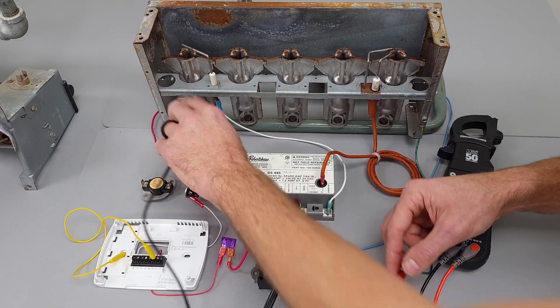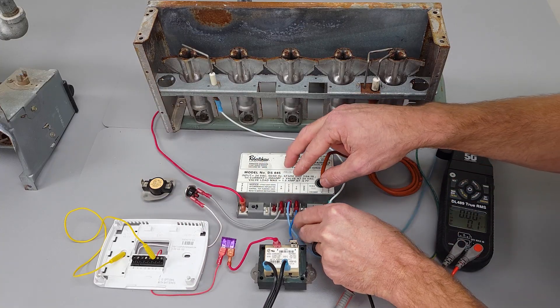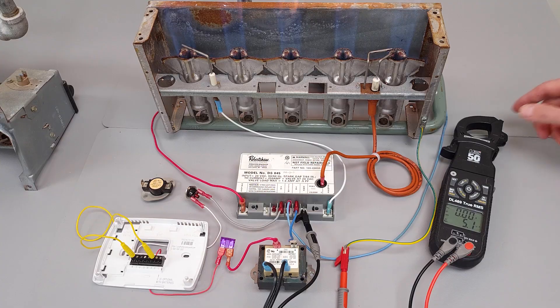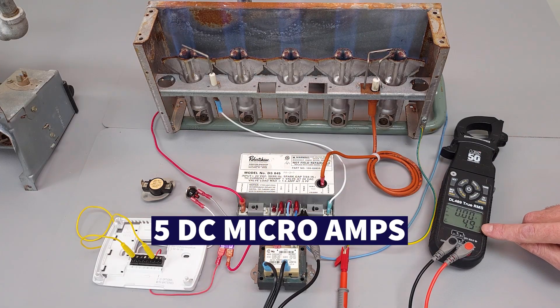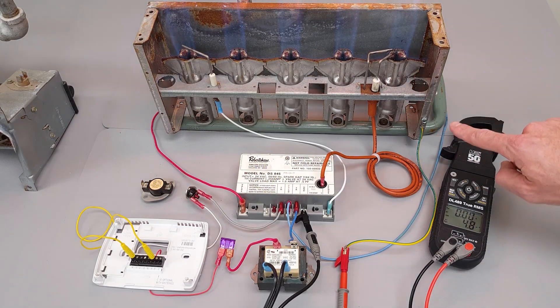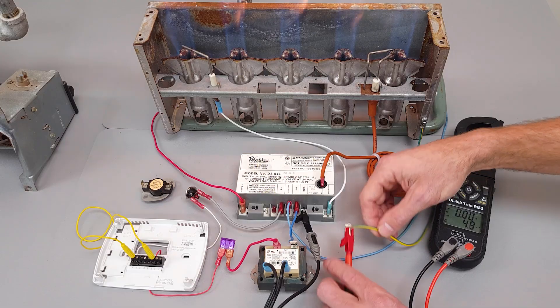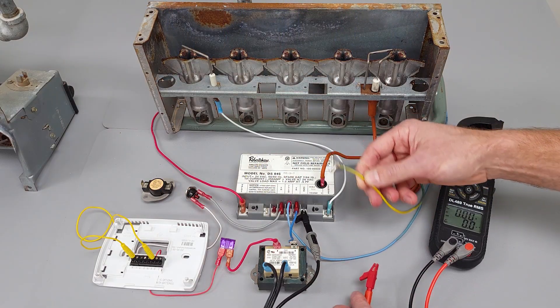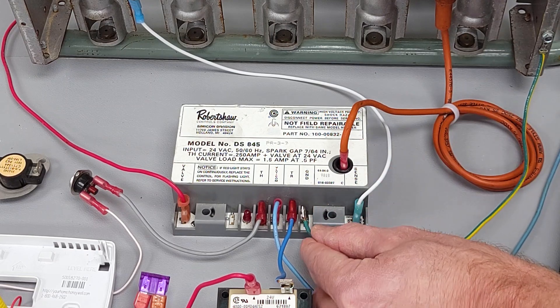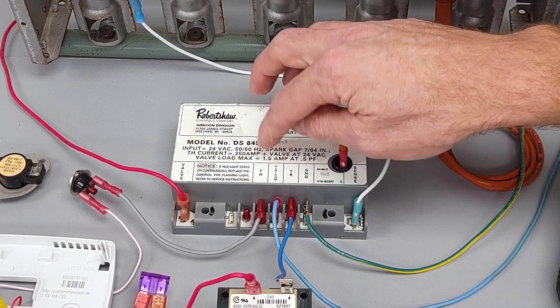We'll first measure our microamp signal over here — we're measuring 5 DC microamps, so we have a good signal. If this signal was down below 2, maybe 1 or something like that, that's getting on the lower end. You may have rusty burner heads or a problem with your ground wire. Let's see what happens when we disconnect our GND — you see that our flame went out. That shows you that this is the flame proving wire coming back to the ignition control module.